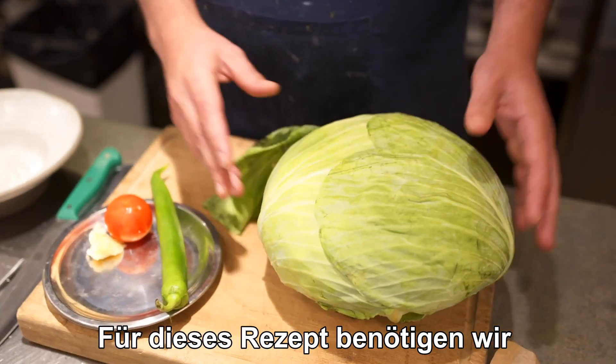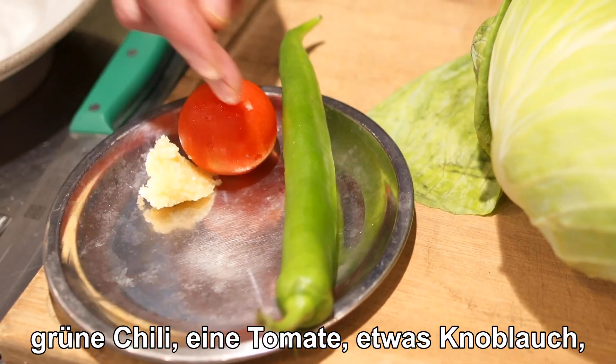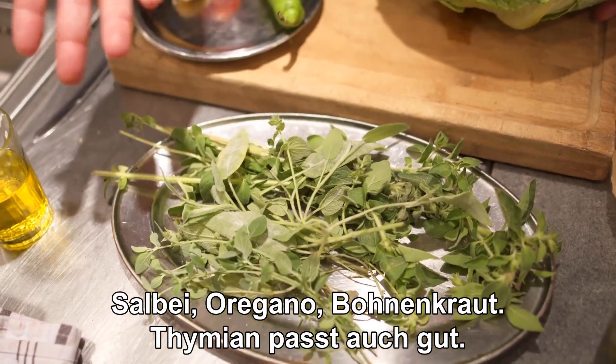For this recipe we need one medium flat Dutch cabbage, green chili, tomato, some garlic, and a bunch of herbs — sage, oregano, micromeria. Thyme can work as well.